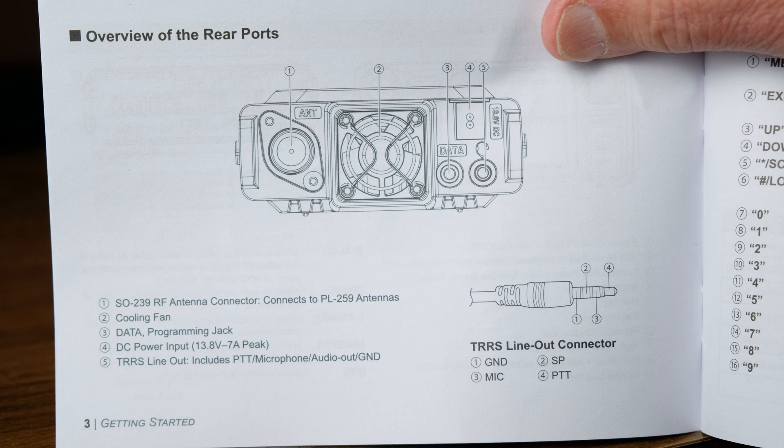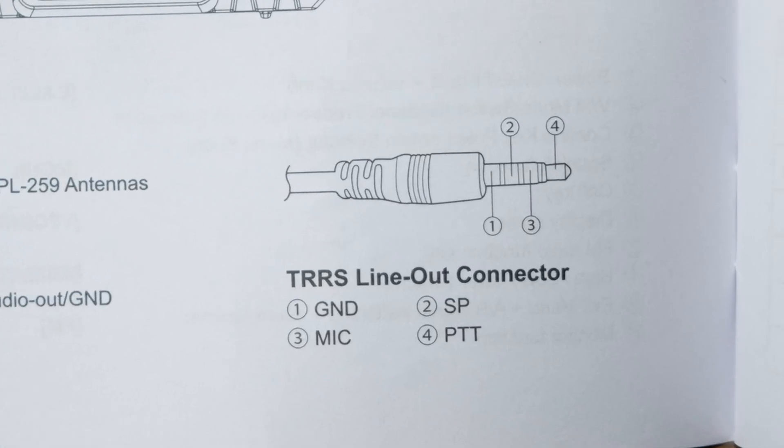On Amazon, if you buy the standard QYT programming cable that might work. For the other connector, if you need an external speaker, you'll probably have to do some cobbling up. I noticed it's not just a simple mono or stereo 3.5mm jack - it's a TRRS (tip, ring, ring, and sleeve), which means it's meant for a headset with a push-to-talk microphone and speaker. To get the speaker output you may have to cannibalize a cable.